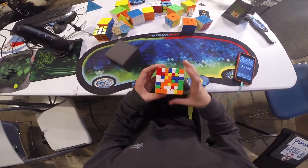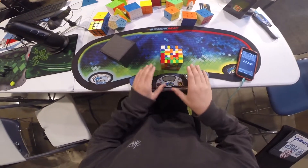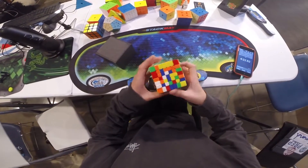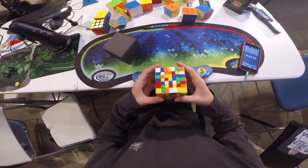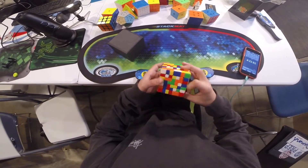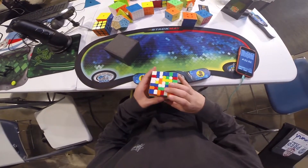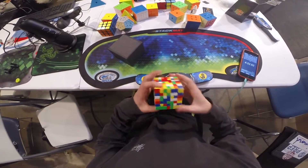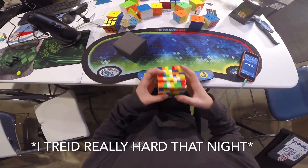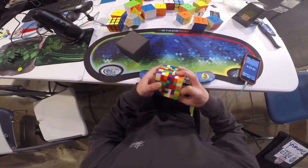Hey guys, welcome back to my video. As you can see right here, I'm using the HaYs 7M. I received this cube about two, two and a half weeks ago. What you're watching right now is a 4:04 plus two, so it's 4:06. This is my overall PB and PB on cam, so I'm really happy about it. I tried a little bit harder that night to get some sub-fours — that didn't end up happening, but I hope this does.